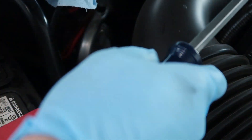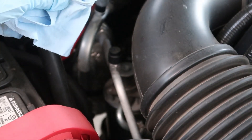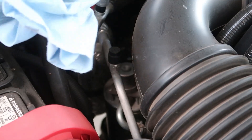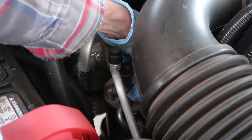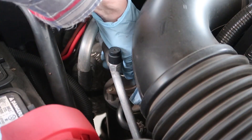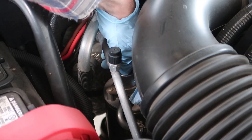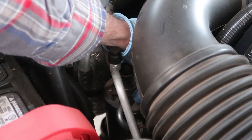It needs to be open about two and a half turns. Now that the bleed screw is open a little bit more, each time you press the prime button you can hear it hiss out some air. At 38 pumps, the fuel started to bubble out and I can hear it.